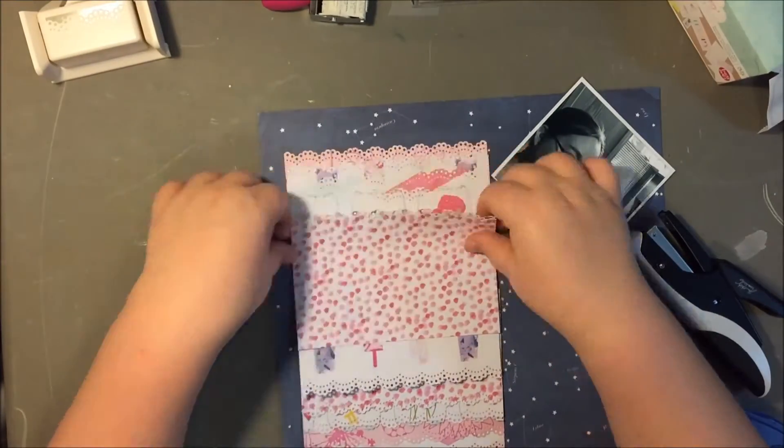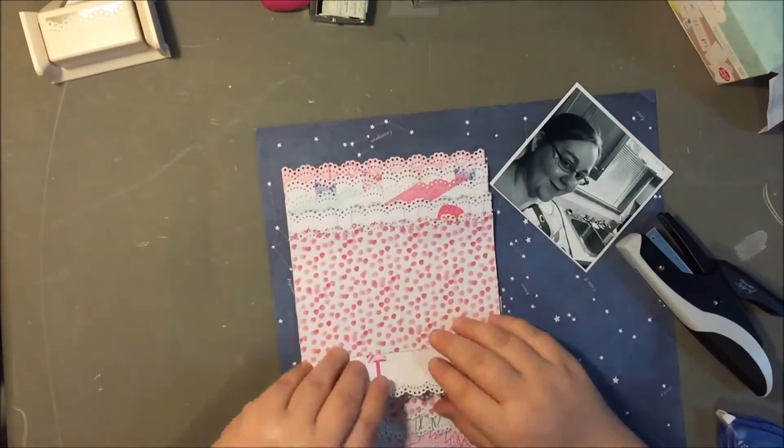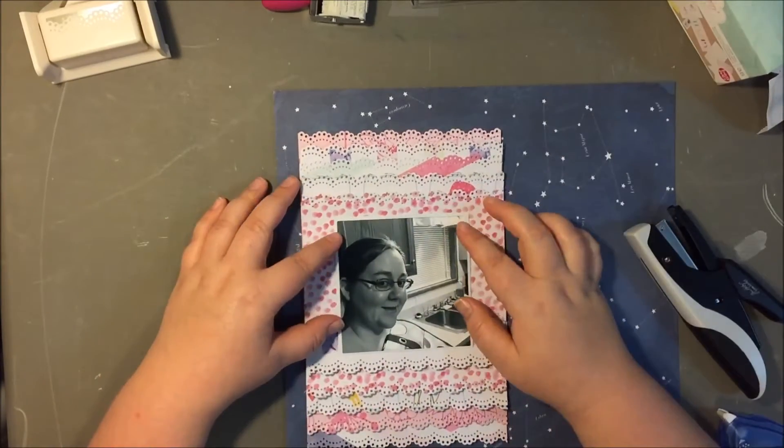I used a ton of adhesive anyway, and then I just kind of fluffed up the little lace border pieces. Even though those go in a page protector, maybe they'll still retain a little bit of texture.